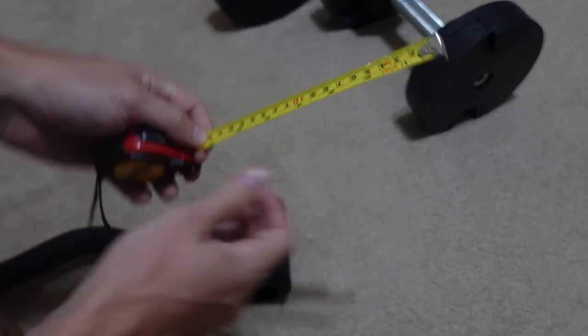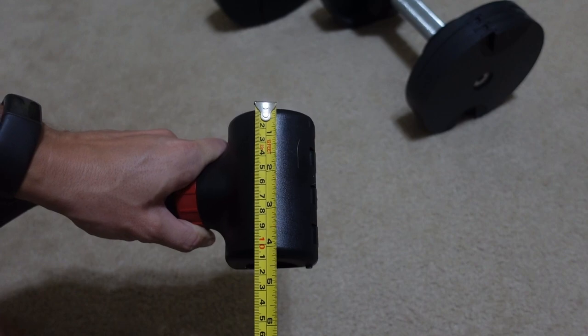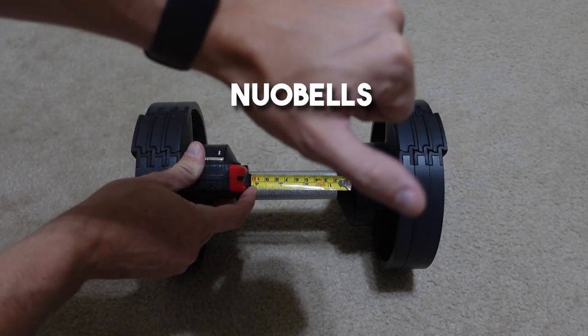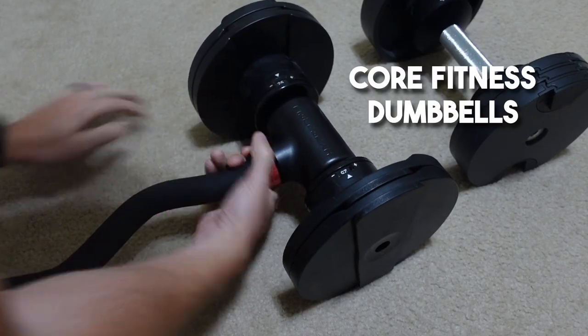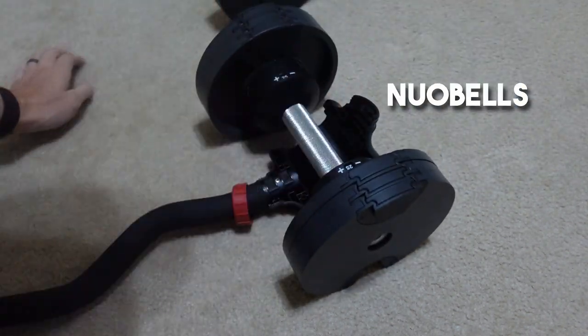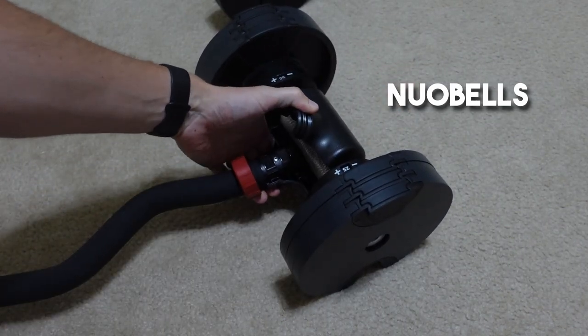If you have a different pair of dumbbells and want to know if they'll fit, here's what you need to know. If your dumbbells are 4.5 inches or longer with the handle, that is perfect — any shorter than that and they will not fit. If the handle itself has a thickness of 1.5 inches or more, it will not clasp around to close, so it has to be 1.5 inches or less. The Core Fitness Dumbbells just barely fit — I actually have to squeeze it pretty hard, which is somewhat of a concern, but they do work. The NuoBells do not fit because the handle length is not long enough, and there are other products that probably won't fit if the handle is too thick.